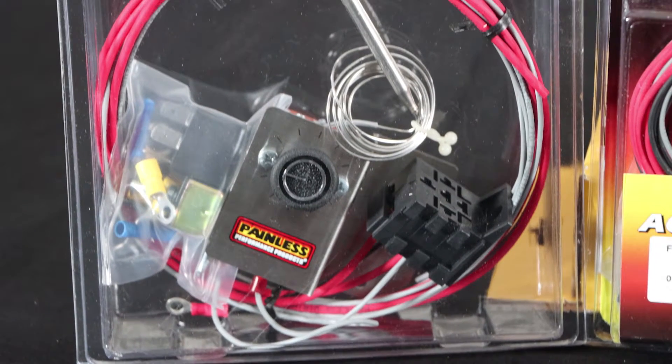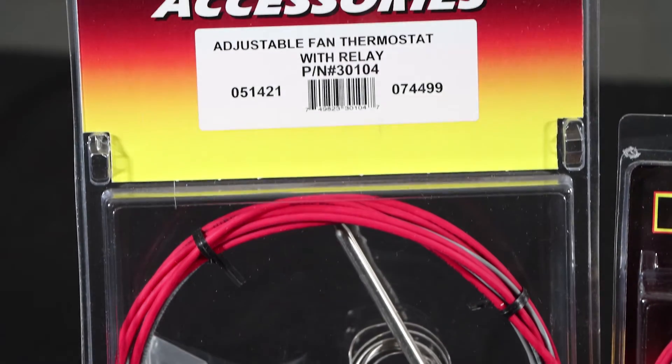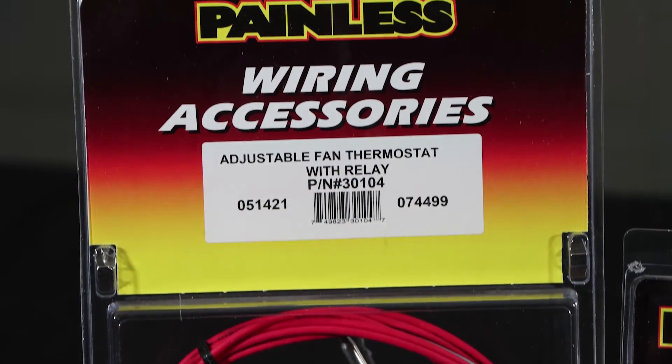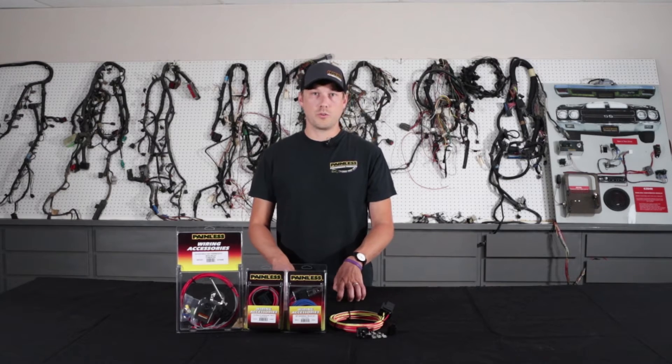For electric fans, we offer many different options, from simple ones that you can control with a toggle switch, some that will use a thermostatic switch, some that an ECM will control, and we even have some that have an adjustable thermostatic switch. This gives you the easy ability to adjust it without having to have any extra controllers or electrical boards.